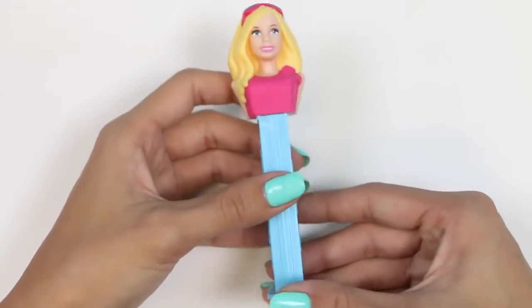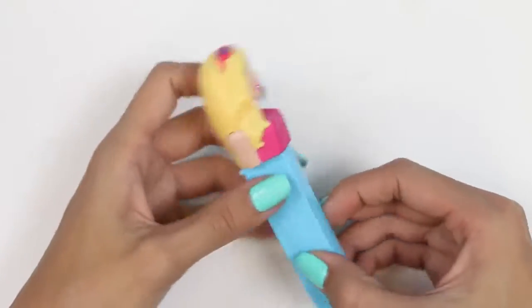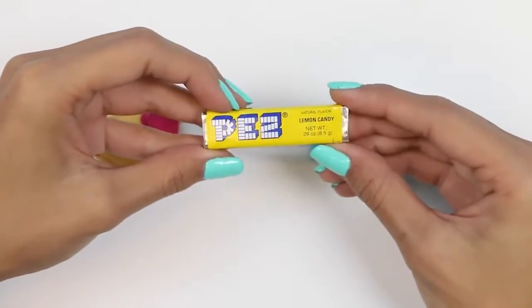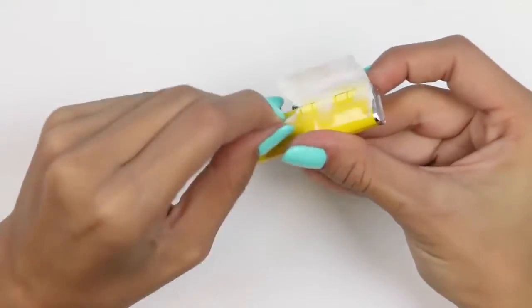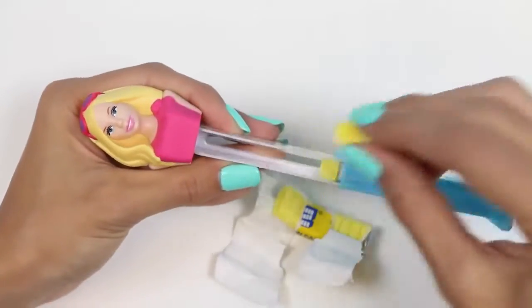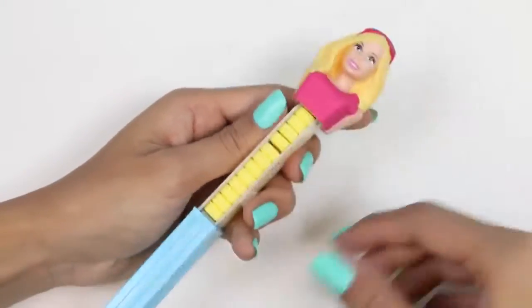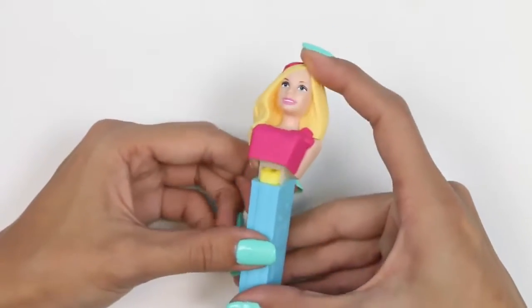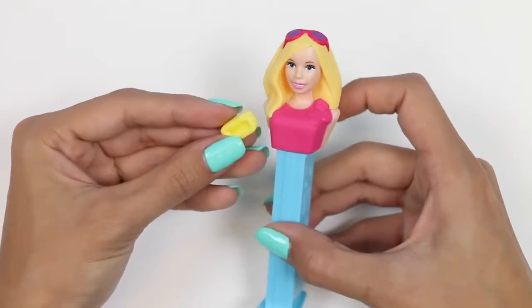Let's try out this orange Pez. Mmm, not bad — this one's my favorite so far. Here's our last Barbie Pez. She has these super cool shades on; maybe she's Malibu Barbie. For a last fun fact: Barbie is actually very inspirational — she's had over 150 different careers. She's been everything from an astronaut, a nurse, a rock star, a police officer. You name it, she's probably been it. Just goes to show that you can do anything if you set your mind to it. But right now her job is to dispense me some candy. Mmm, another lemon Pez — yummy, thanks.